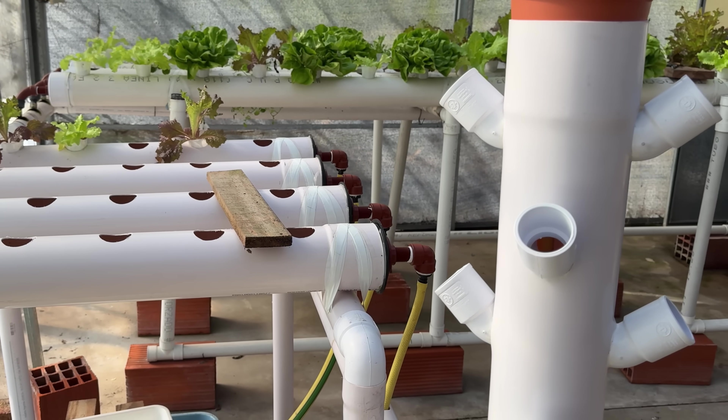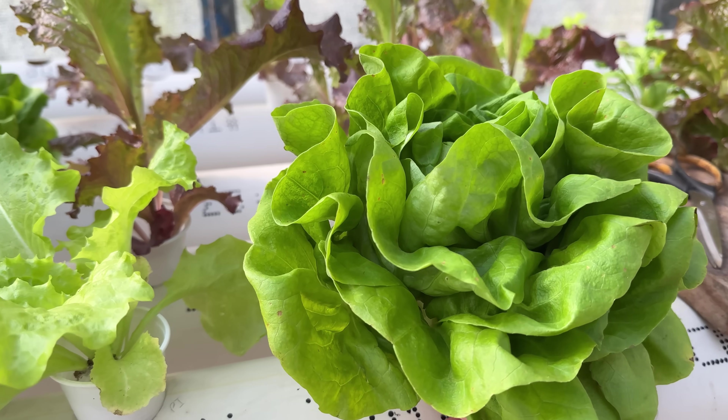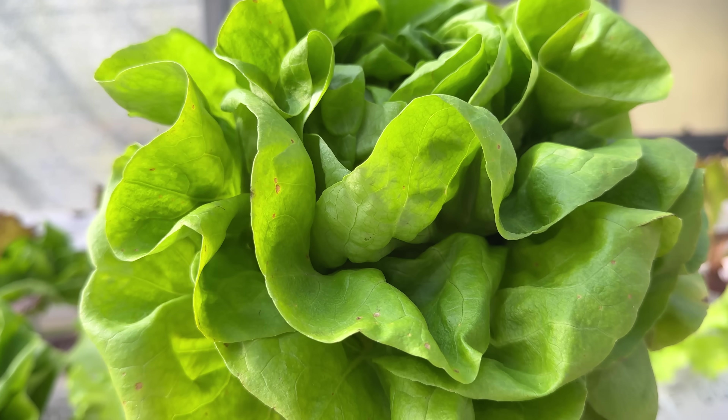And that way you will be able to adapt these hydroponic systems to do it at home. I send you a big greeting and I hope you have a nice day. Bye!